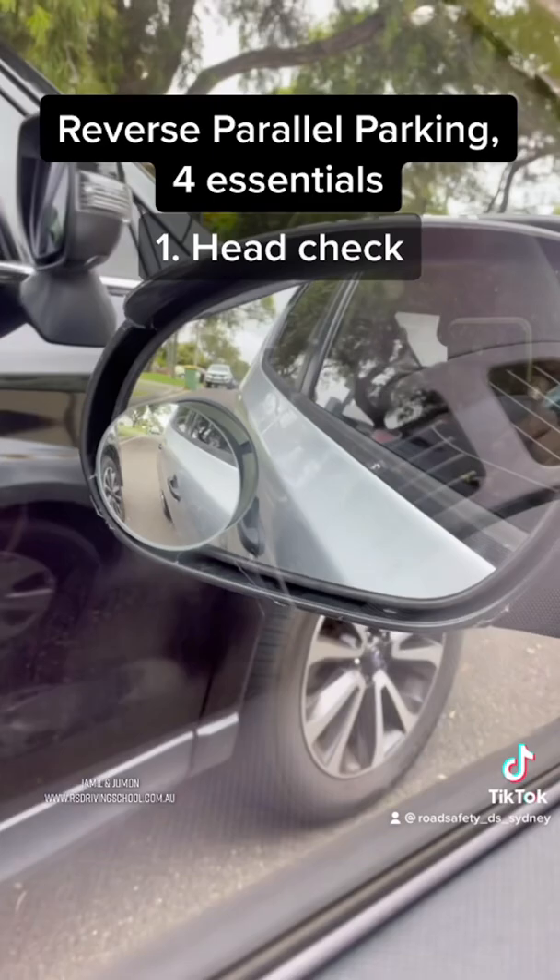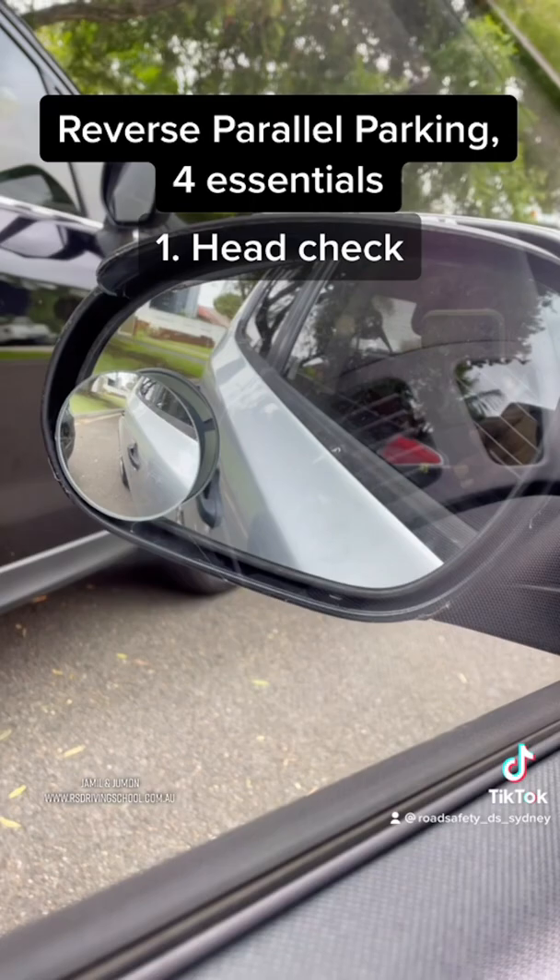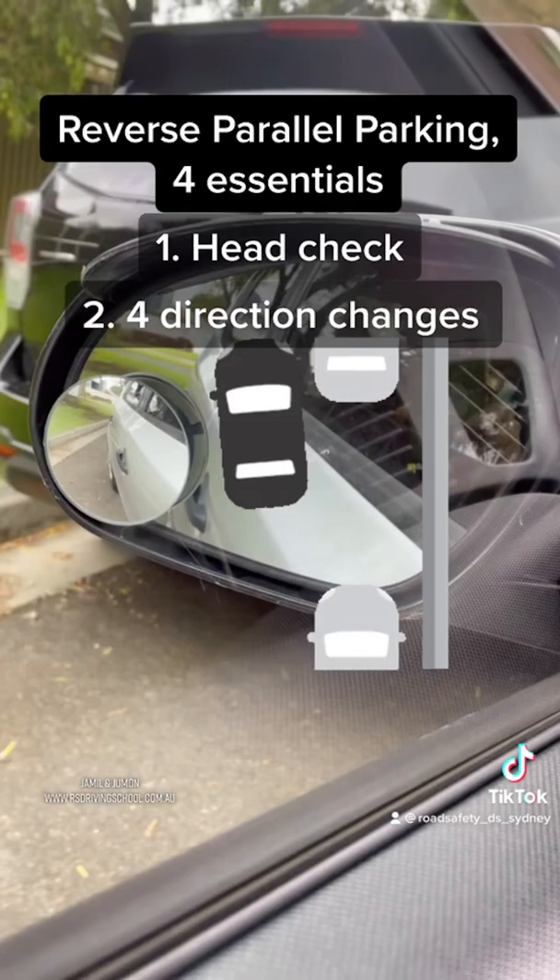1. Before starting the first move on reverse, a head check must be done to both right and left. 2. This parking must be performed using a maximum of 4 direction changes.